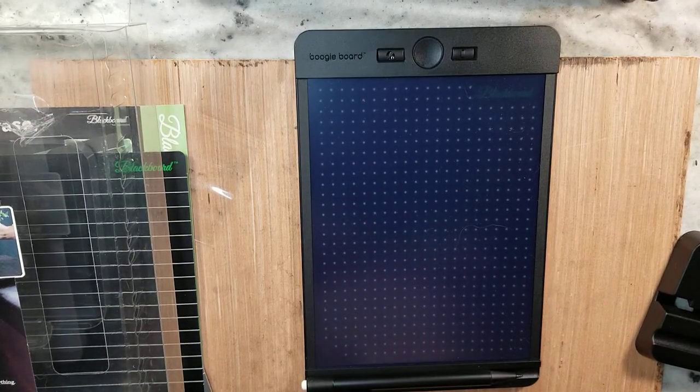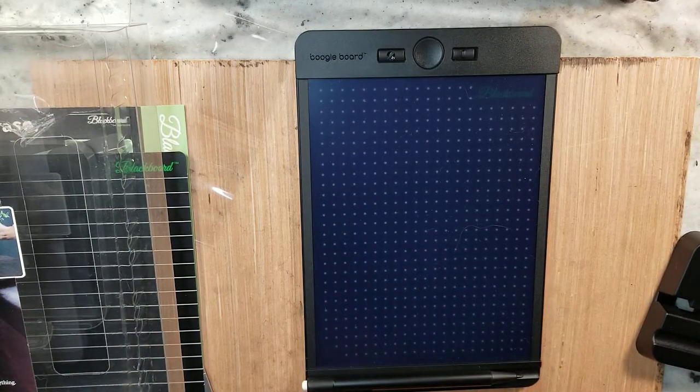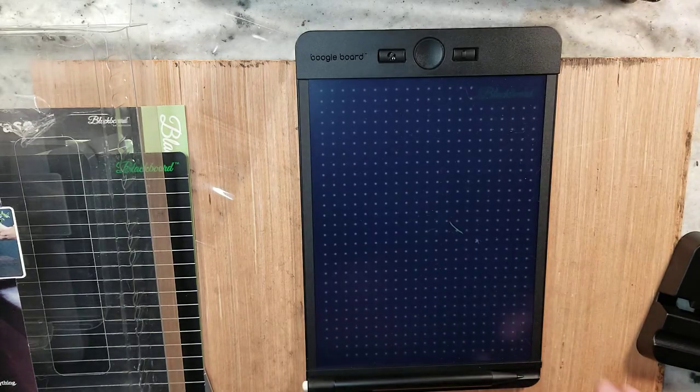Hello everyone and welcome to Andrew Broussard Watercolors. Today I have a quick art tool review.